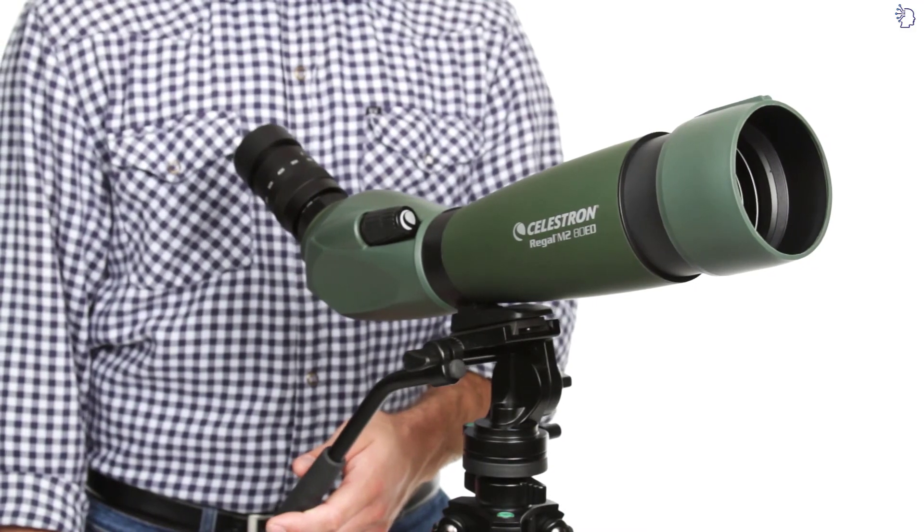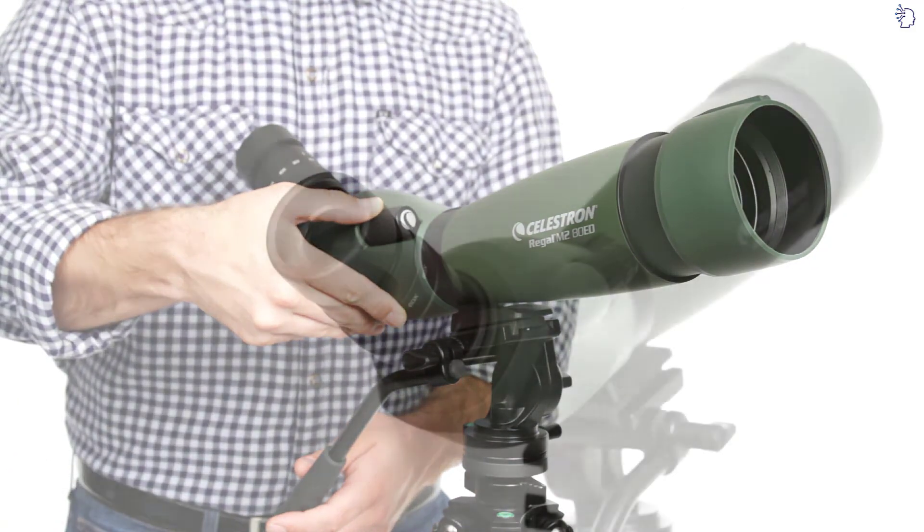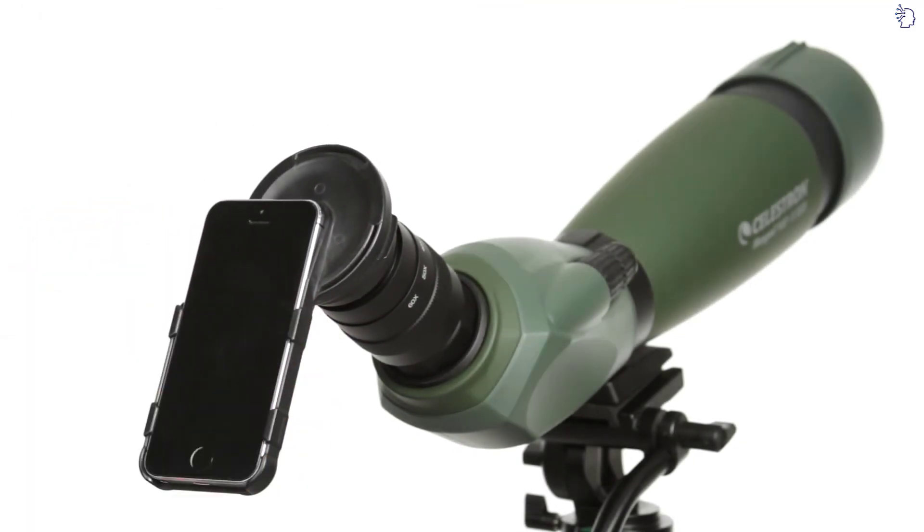Once you're in position, bring your subject into focus quickly with the dual-focus knob. You can even attach one of Celestron's optional smartphone adapters, custom-made for Regal M2's included zoom eyepiece, to capture high-quality images with your smartphone and scope.